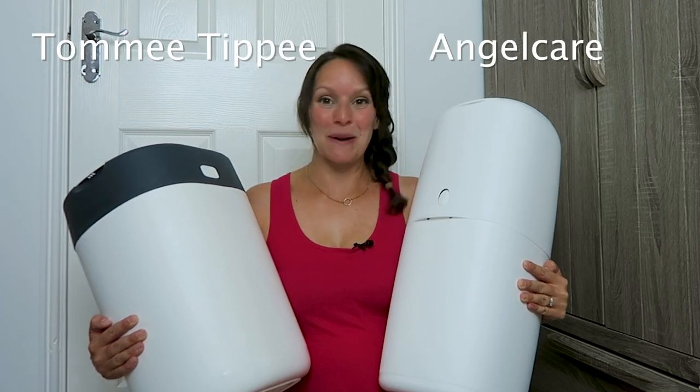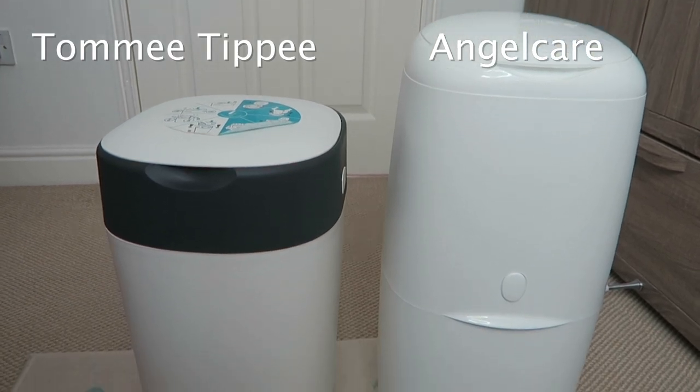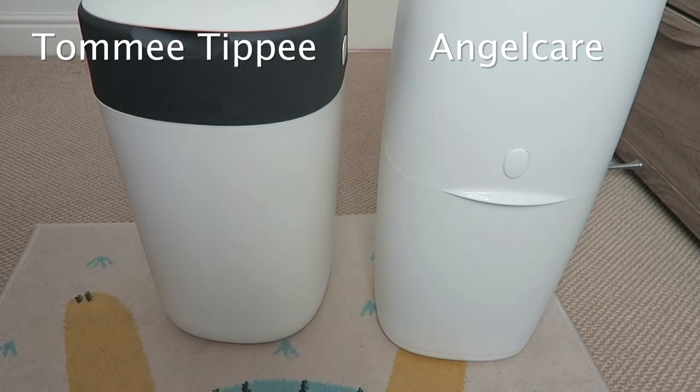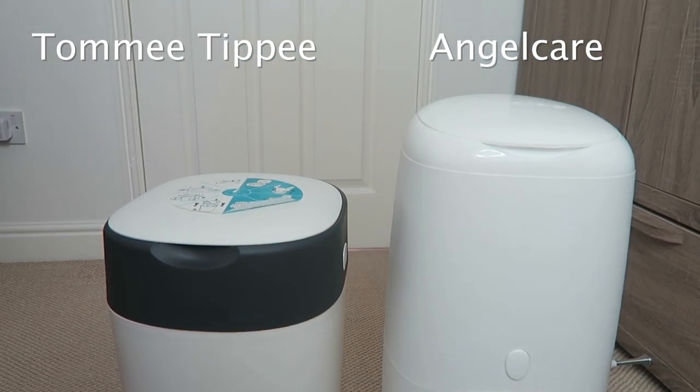The Angel Care Nappy Disposal System versus Tommy Tippee Twist and Click. So that was heavy because this bit is full. Side by side, the Angel Care bin is a little bit bigger and Tommy Tippee is a little bit smaller. It's slightly chunkier but there's not really much to it, so I do think you'd probably fit a little bit more in the Angel Care bin.